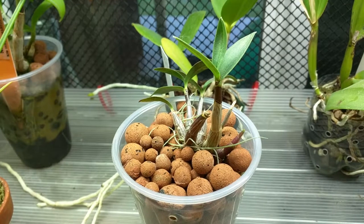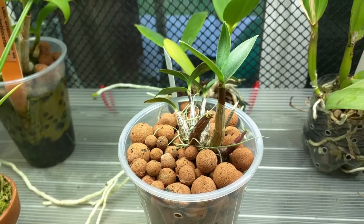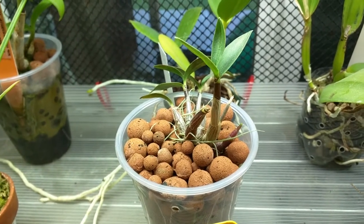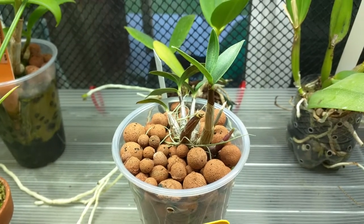This is my Dendrobium No ID. It's also on my list of plants to give away, but I don't feel quite right giving away a plant if I don't know what the flowers look like, so I'm going to wait for it to bloom before I give it away.